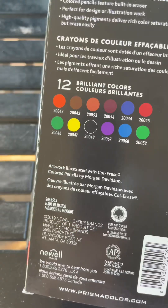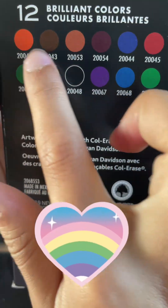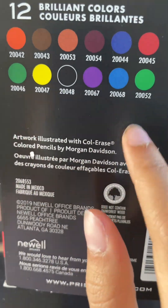So here are the colors — it basically has all the colors in the rainbow. Now let's get into the unboxing.